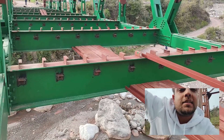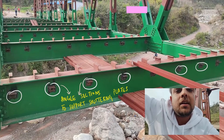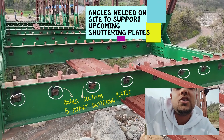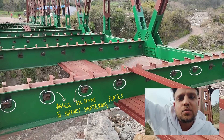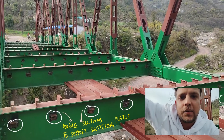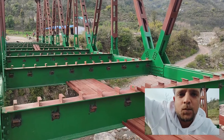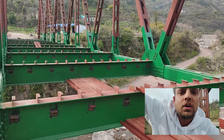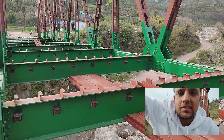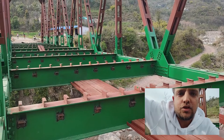You can also see these little angle sections, almost at the top quarter of these cross beams — they will be holding the shuttering plates when the reinforcement will be tied up for the deck. At that point I'll try to come and visit this place again so that we can see how shuttering plates are kept on the cross beams, over which the deck slab will be placed after the placement of the reinforcement.